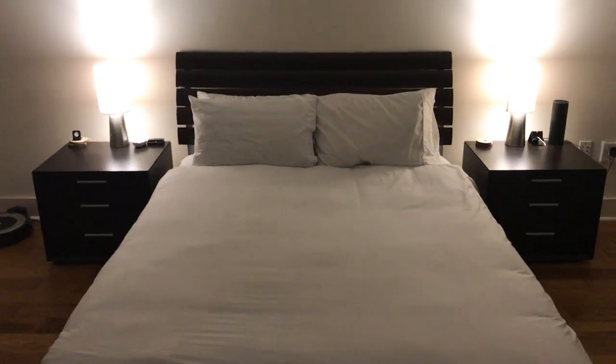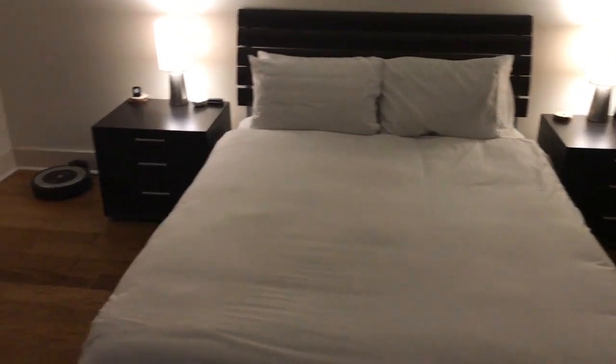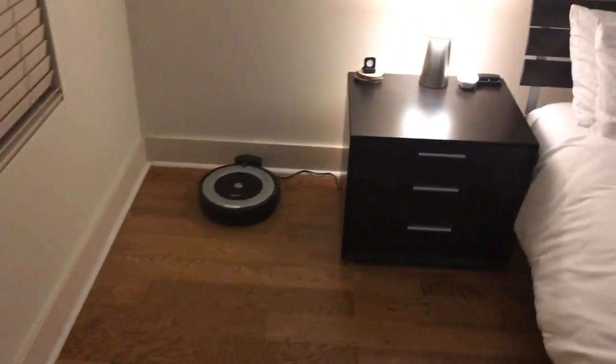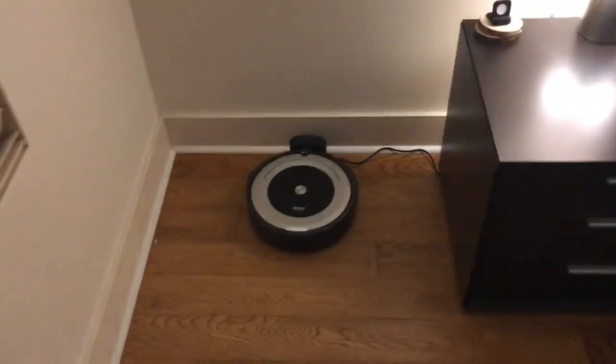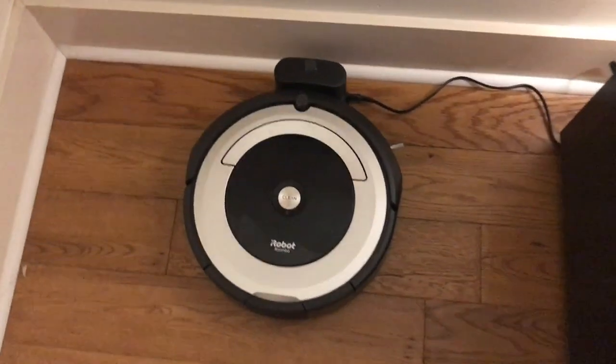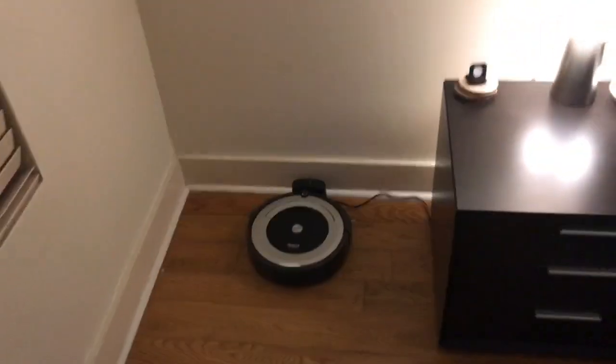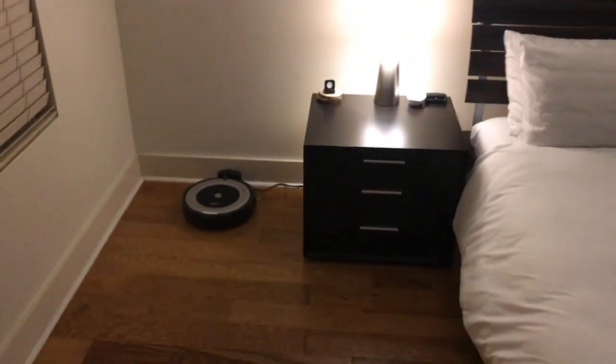A lot of you have left comments on my video saying, 'How do you keep everything so clean?' Well, the answer is I use one of these iRobot Roomba vacuum cleaners. This is a new one — it's a model 690 and it works with Alexa.